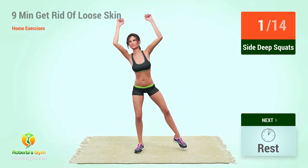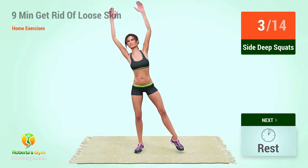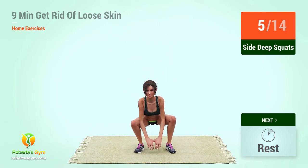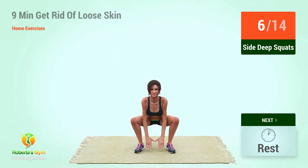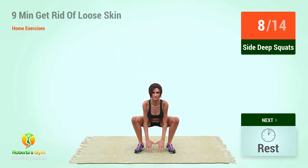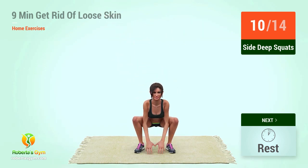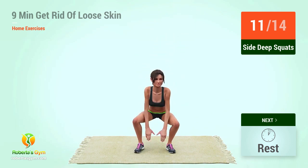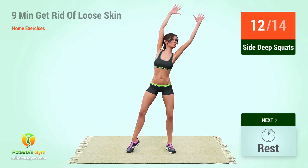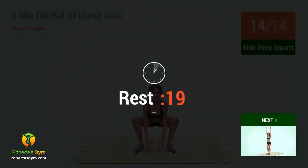2, 3, 4, 5, 6, 7, 8, 9, 10, 11, 12, 13, 14, rest time.